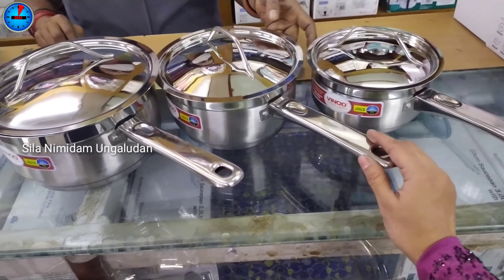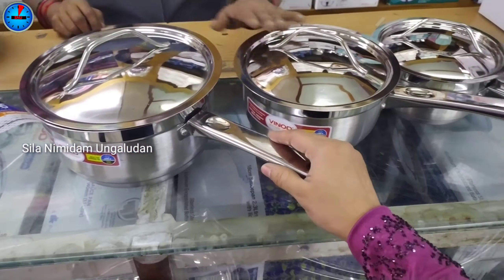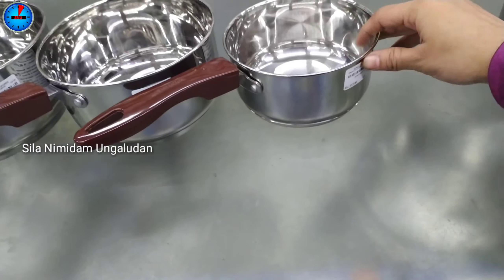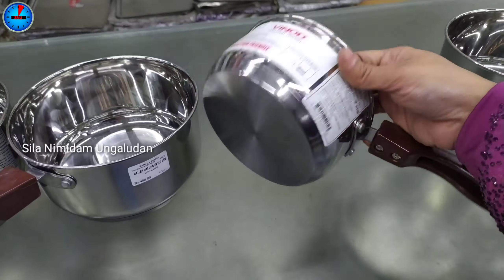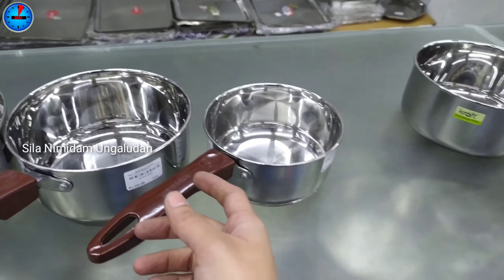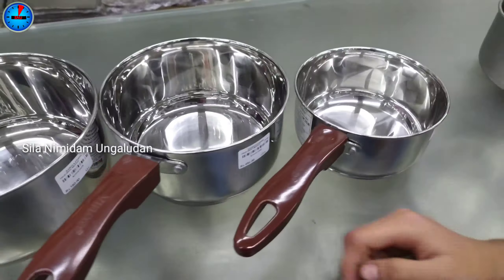This is a triple layer coat — a thick layer. This is the 3L model. Next is the Vinod brand 3L triple layer coat saucepan. This is the size of the saucepan with a matte finish coat and a stainless steel look. It also has a stainless steel handle.